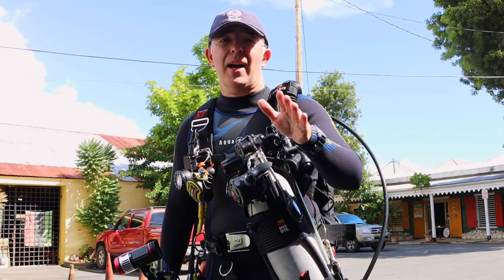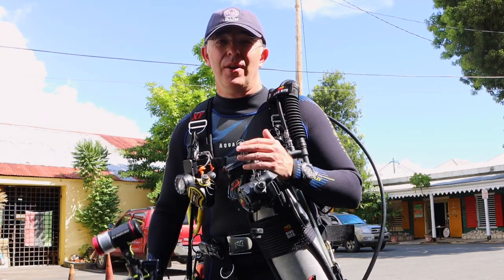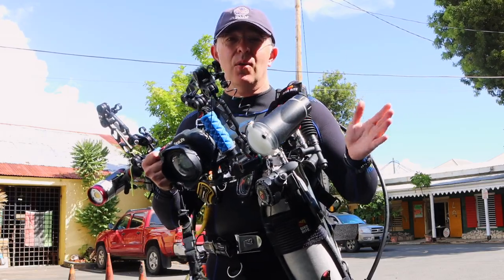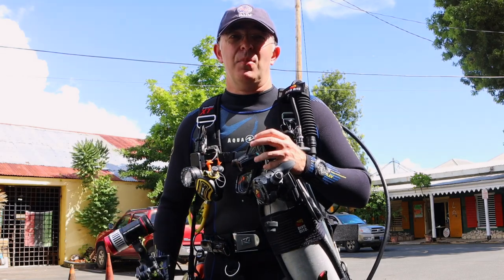You ever have the situation where you want to go scuba diving and no one else does? Or you want to take your camera, take photos, take video, have no one else around you? Well, solo diving might be for you.